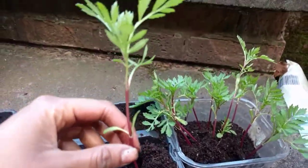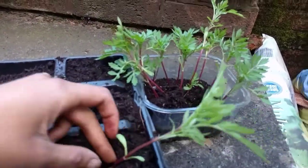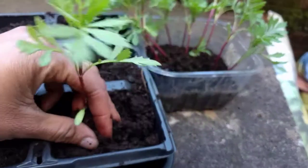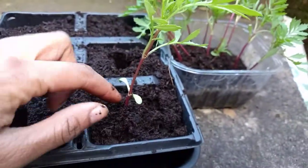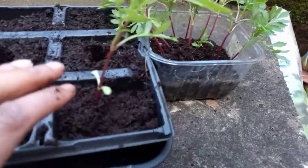As you can see this one is very long, so what I'll do is plant it a bit deeper. This will hopefully mean that the stem at the bottom, which is under the soil, will reform roots. There — it's one planted.